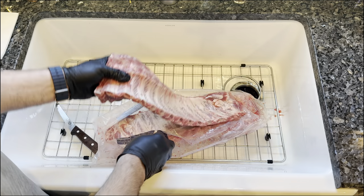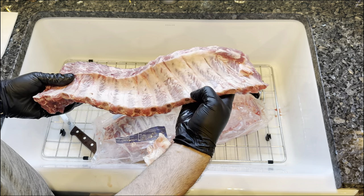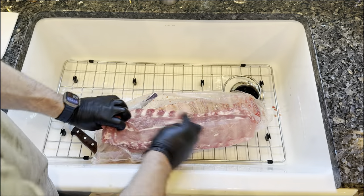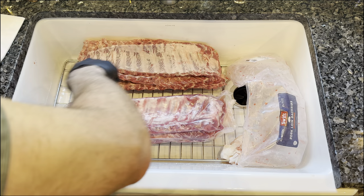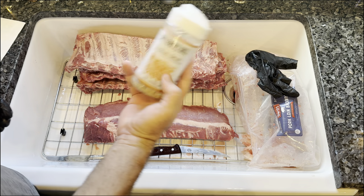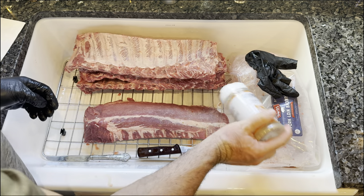I picked these up from Costco — pretty nice. It looks like they already took the membrane off of this one at least. Some of these we're gonna use a little Tuscan seasoning, really good on the ribs.